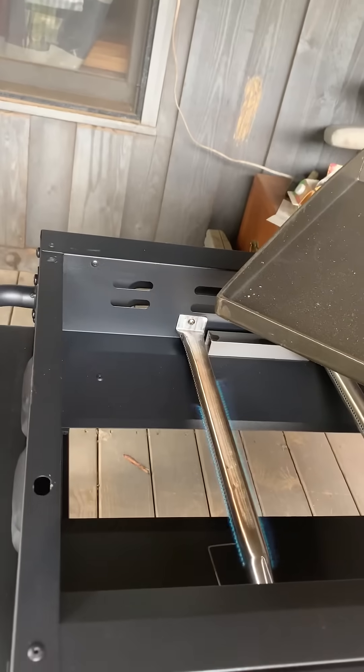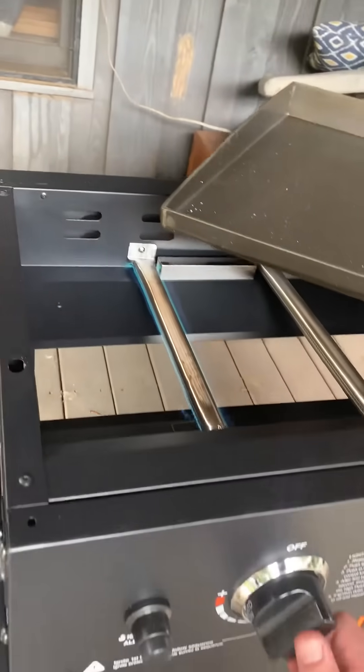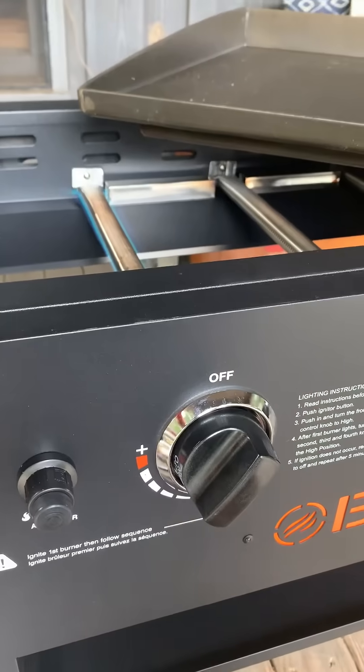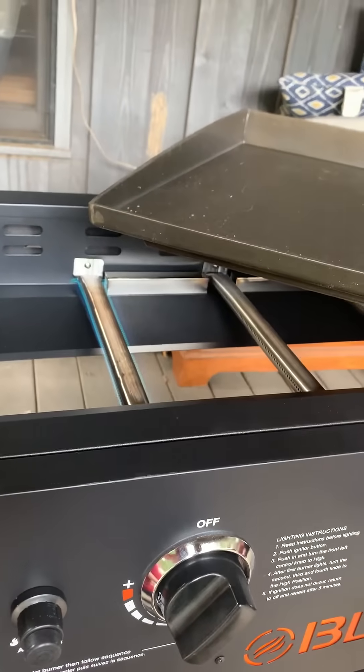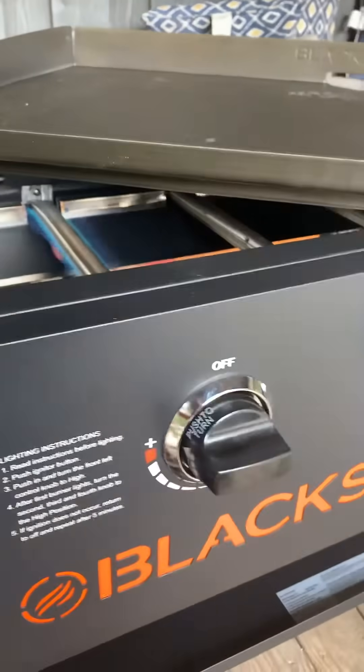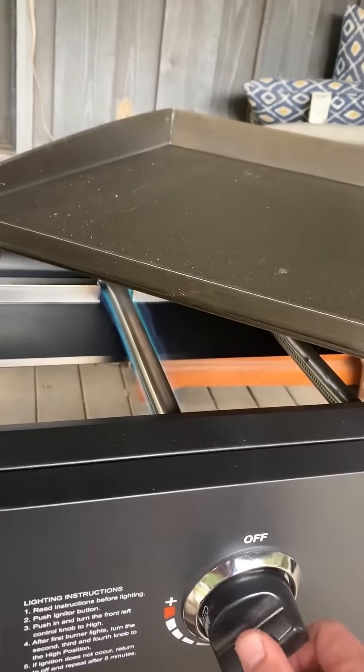Until it lights. Once it lights, then you turn it down a little bit and it'll all start to flow. So you always turn these maybe about three quarters. You have one lit, but you have to work your way left to right. So you put this one to the orange and it's going to catch, then turn it down just like the first one.